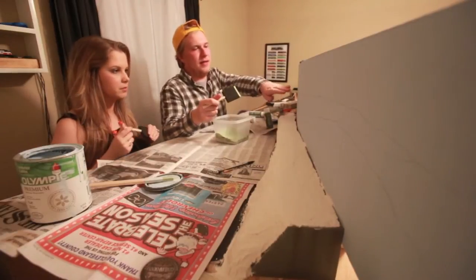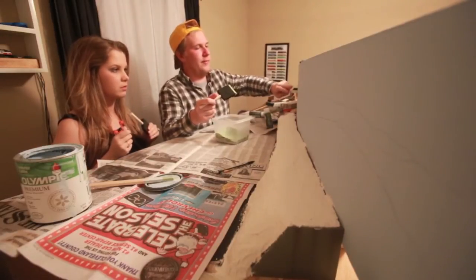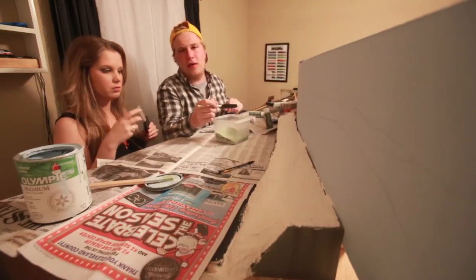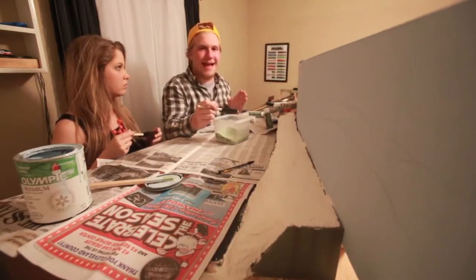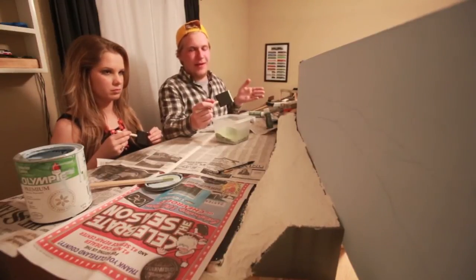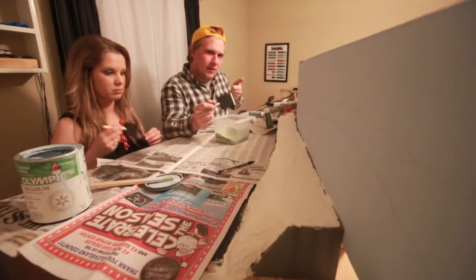Alright, with your background layer you're going to start with this part here — that's what we're painting — and just kind of fall in line. You don't have to exactly fall in line, you can go over the line a little bit, but this is kind of like a paint by numbers, really. Okay, let's get to painting.